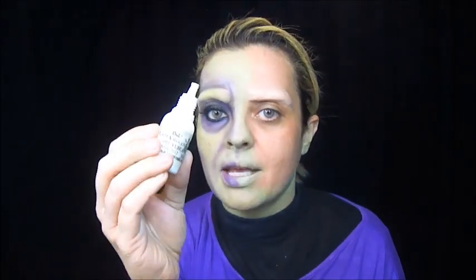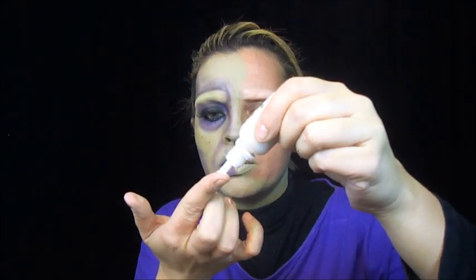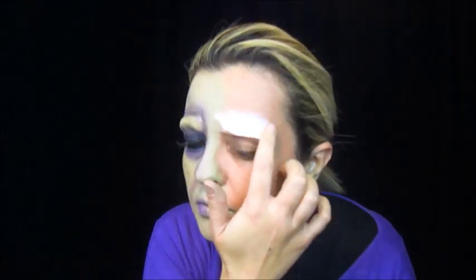Aí com o látex da Slug também, eu vou passar com o dedo — achei bem prático passar com o dedo. Você pega um pouquinho de látex, põe no dedo assim, uma gotinha, e vai espalhando por fora de toda essa massinha, que ela vai ficar impermeável. Aí com o secador também, você vem e seca um pouco isso.